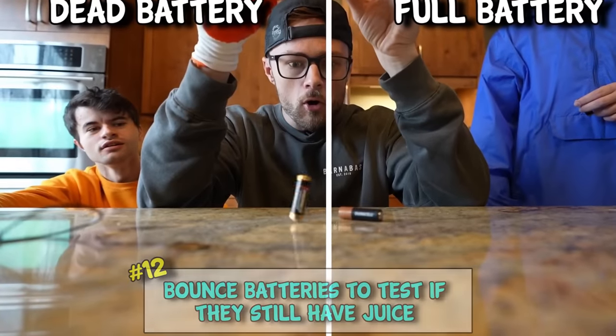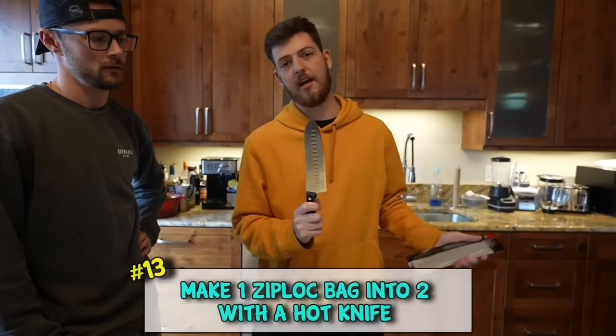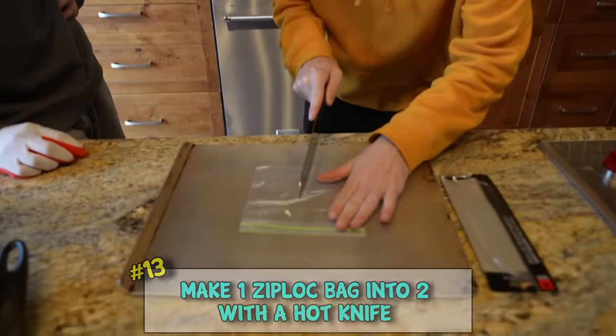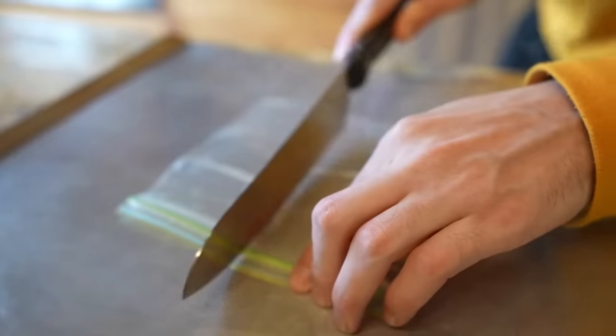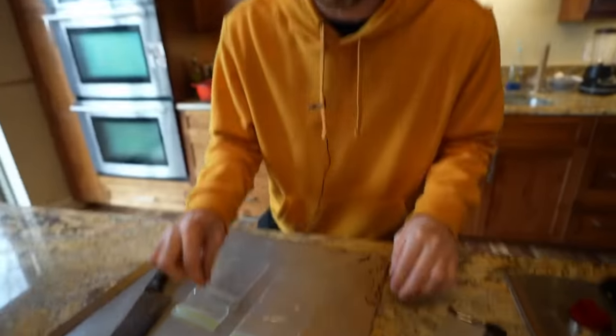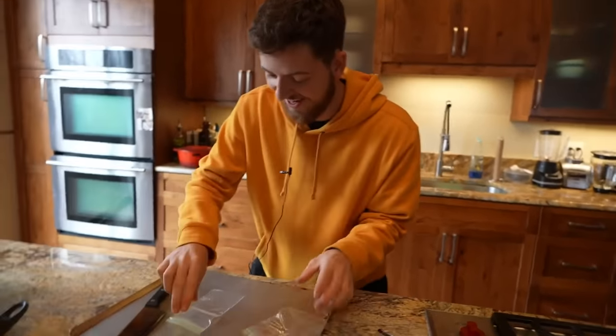We're gonna take this knife, make it a thousand degrees, and cut this Ziploc baggy in half - and it will have two sealed Ziploc baggies. That was so nice. Moment of truth, guys. Dude - that is sick!